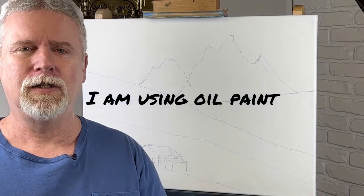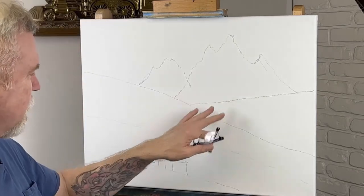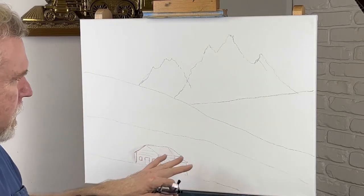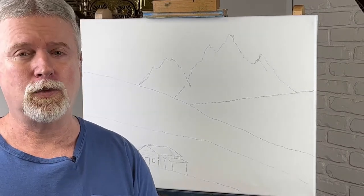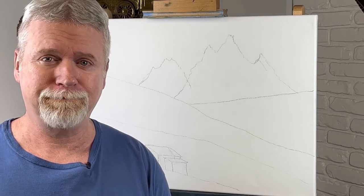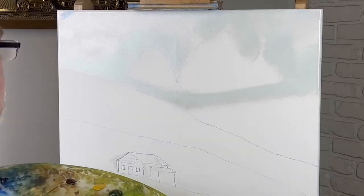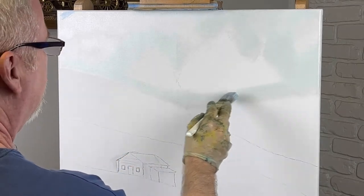Hey, welcome back to the channel. Today we're going to do a painting — it's got a mountain and a cabin in it. I'm not sure you could call it a mountain painting, but anyways, this is what we're going to do today. Don't forget to like and subscribe for more future videos, thanks for watching.